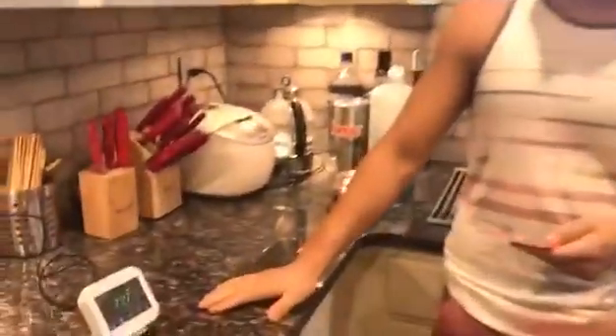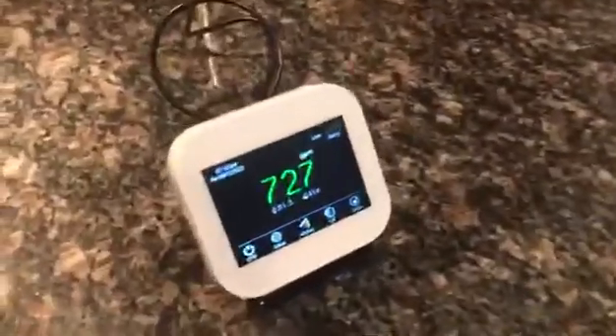What's up guys? Got another Amazon product for ya. It's a MCH3 CO2 display model. It reads temperature, obviously the CO2, and the actual humidity.